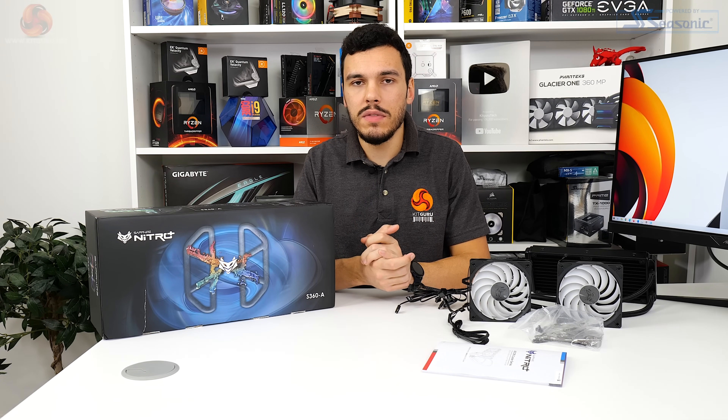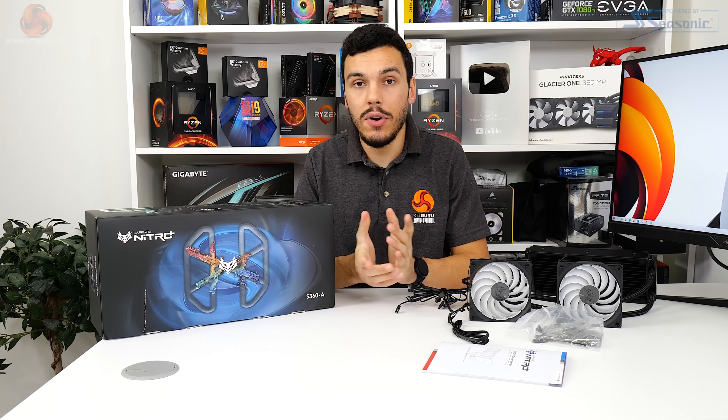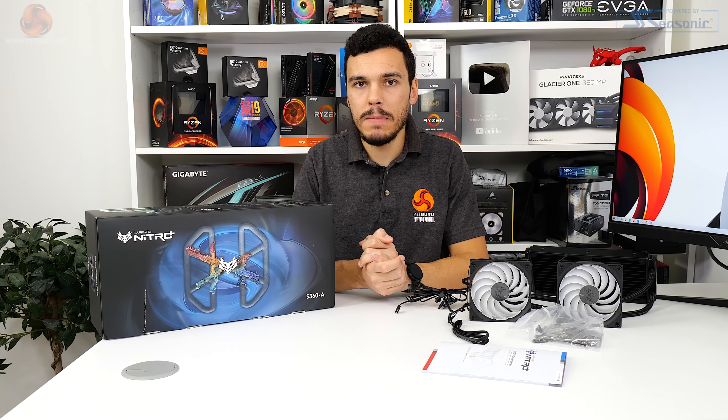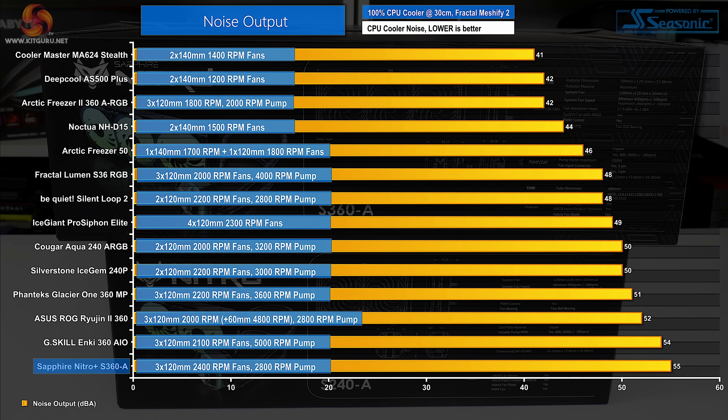Starting with noise performance of the Sapphire Nitro Plus S360A at full 100% fan speed - important for getting an indication of raw all-out performance. Noise output is, well, dreadfully high. This shouldn't really come as a surprise with the Nitro Plus S360A using a trio of 2400 RPM fans and a 2800 RPM pump - noise output levels that were actually quite irritating at full speed. The fan speed range is 450 to 2400 RPM with PWM control and the pump has speed control abilities too, so this chart just highlights the maximum noise output ceiling.